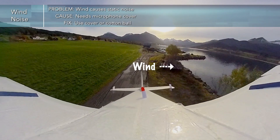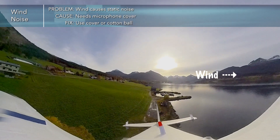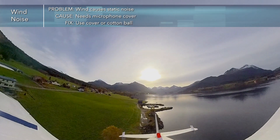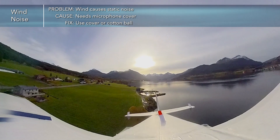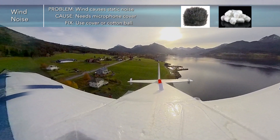The first thing we'll talk about is wind noise. If you have a microphone in a windy environment — or flying through the air in this case — you're going to get a lot of static-y wind noise. A couple things you could do to fix that would be to use an actual microphone cover, or possibly just a piece of cotton or wool.